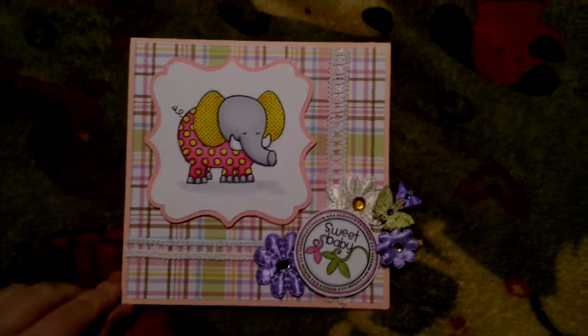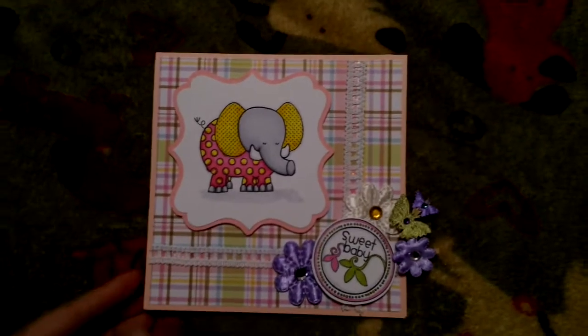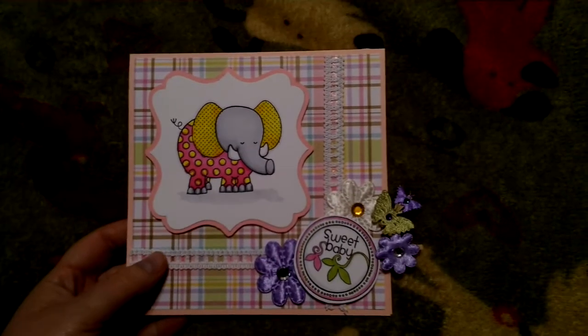This is my first 6x6 card, and I realize now I'm like, oh crap, I don't actually have an envelope. Oh well, but that's okay.